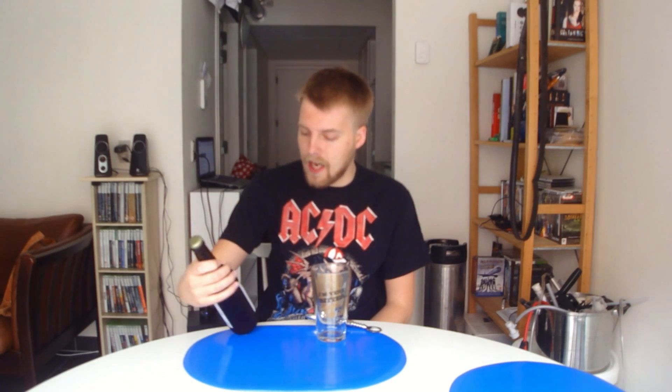Today we're looking at yet another of the Nøsson beers given to me from Pøt in Norway. This one is their IPA called Birdie Num Num.